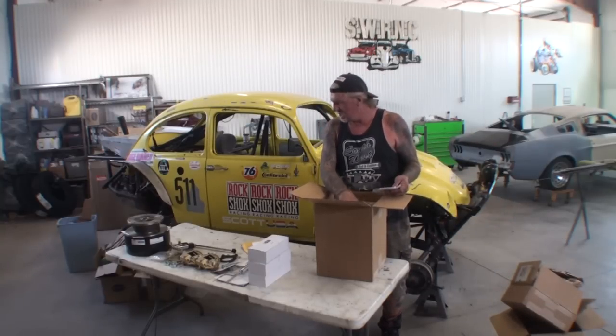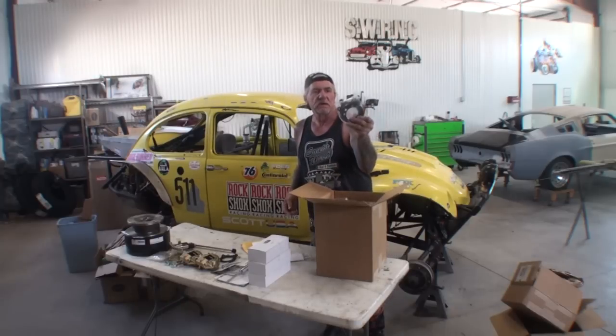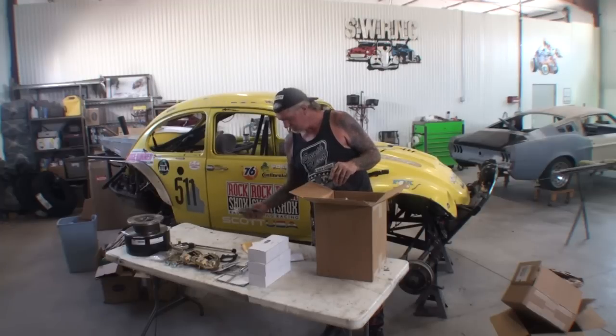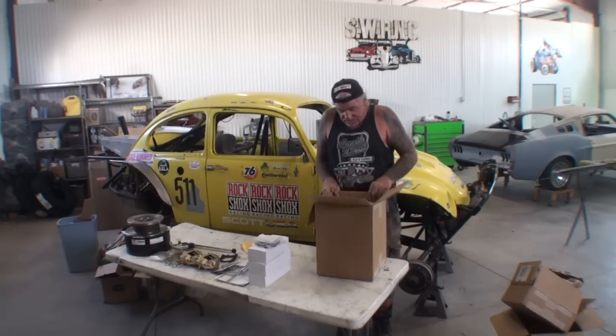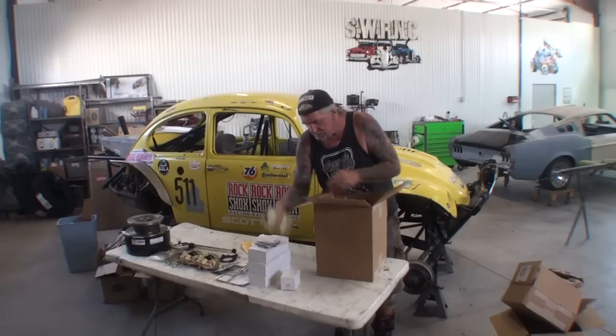I also noticed that the brackets I purchased are right here, so we'll be bringing those ones back. I guess everything is here. We're going to go ahead and unbox this and see what we got.